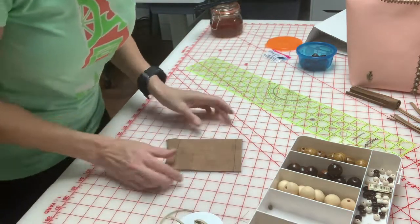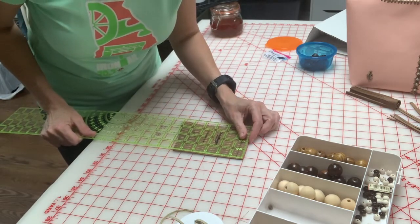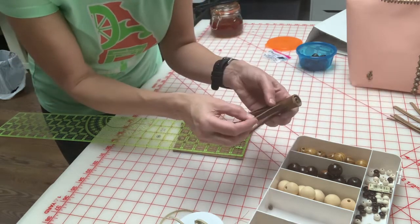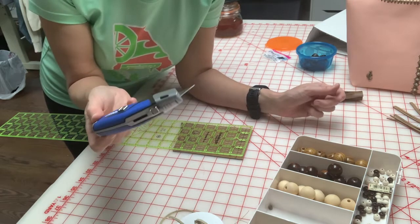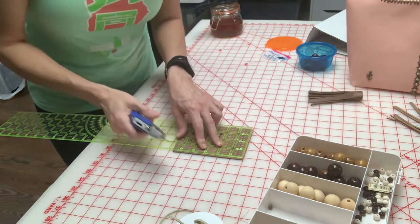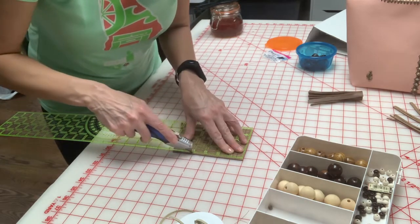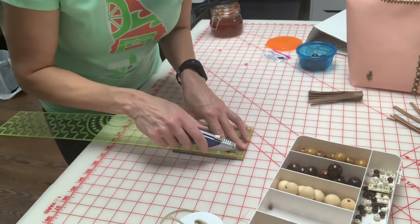I'm just going to lay this down, take my ruler, and give myself about an eighth of an inch — I can just eyeball this. It doesn't have to be perfect; it's a tassel and it's moving around. Nobody's going to check if your little tassel strings are exactly the same width. I use an X-Acto knife — you can get these anywhere: Walmart, Lowe's, Home Depot. I'm going to start at my top line and cut to my bottom line, not above the top line and not below the bottom line. I'll just cut down, move it over, and eyeball it — then do it again.